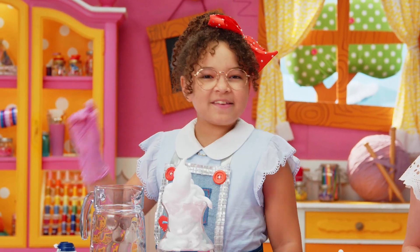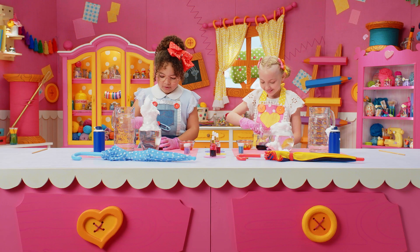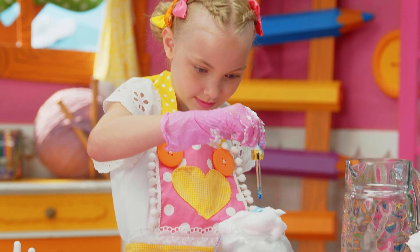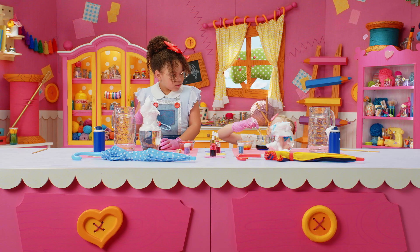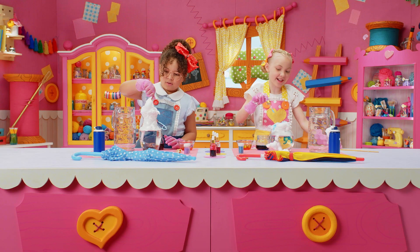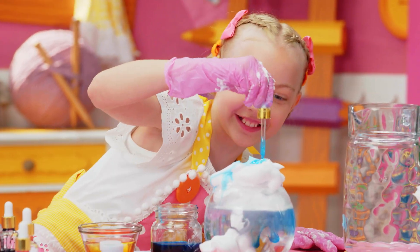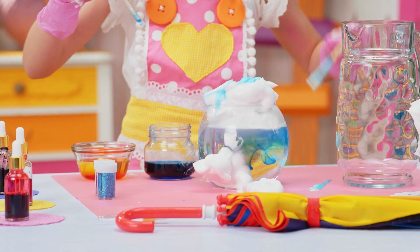Time to use the eyedropper or a teeny tiny spoon to pour in your colors for the rain. I'm going to start with my purple. I'm going to start with blue. Oh wait — it's coming down! It's so cool! I think I'm going to poke holes through mine so it can get to the water faster. Good idea! Mine's really coming down. It looks like a rainstorm!